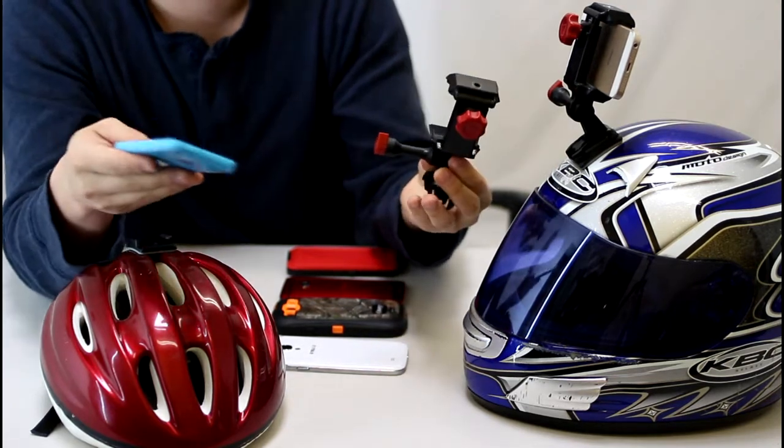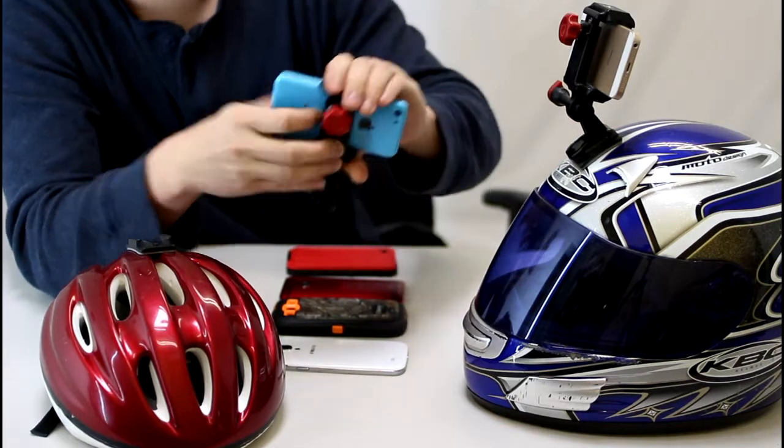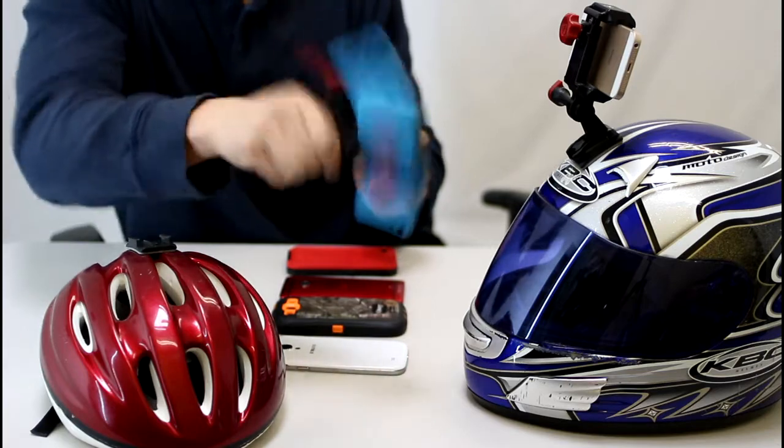So you would just grab your smartphone, grab your iPhone, stick it in the mount, and clamp it down really hard. Now it's definitely not going to go anywhere.